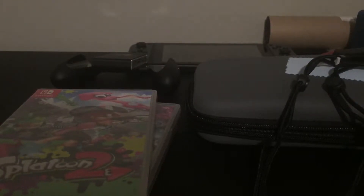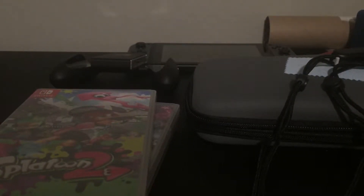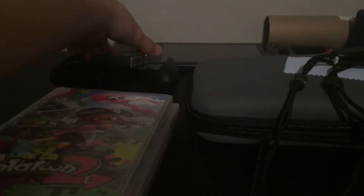Hey guys, it's Optic Gaming here and it's my 50 subscriber special video. I would like to thank all of you guys for getting me 50 subscribers in under like a month and a half. You guys are amazing and I went out and I got this for you guys — I got a Nintendo Switch.